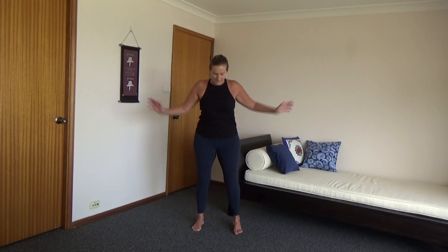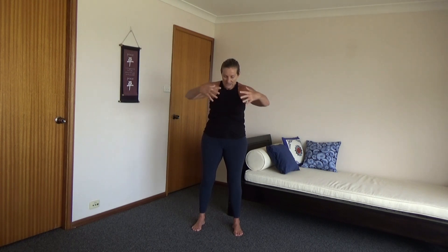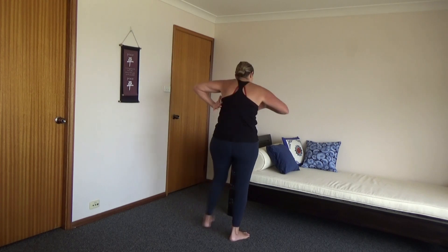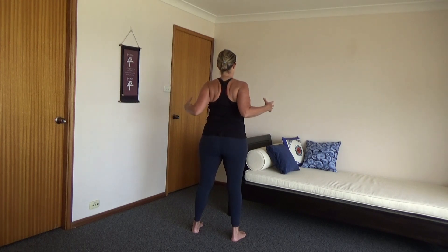We're going to do the Pilates grabbing hold of the ball. Make sure your feet are shoulder width apart, a little slight bend in your knees, a little bit of brace in your tummy — nothing too serious. Grabbing hold of a big ball here — imagining a big ball — and you're going to pull your shoulder blades apart at the back, pull your shoulders away from your ears, and just try to open up in your back. Then pulling the arms back and squeezing the shoulder blades together.